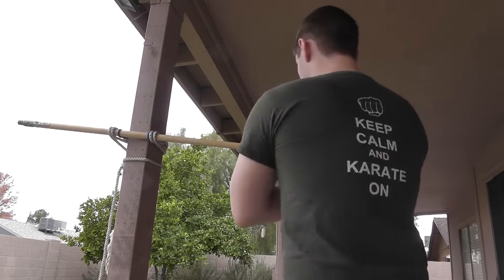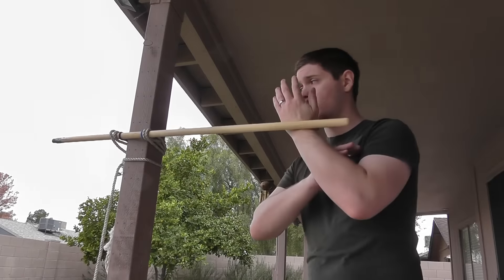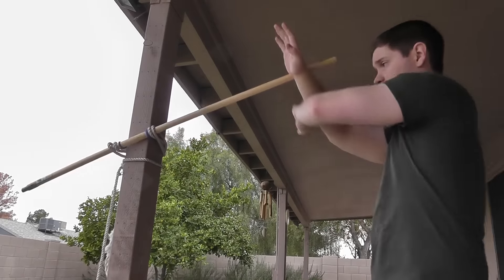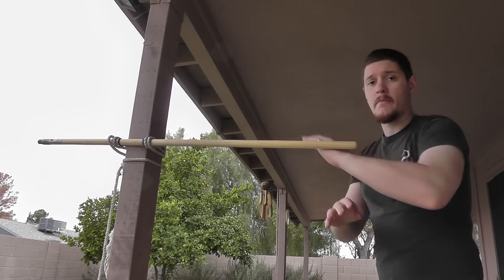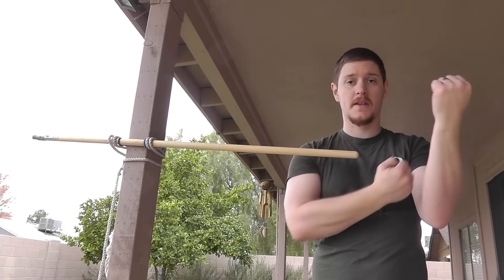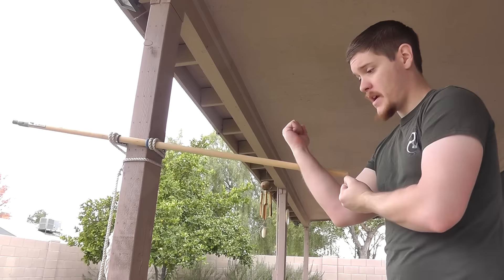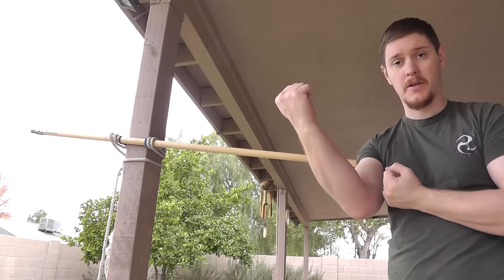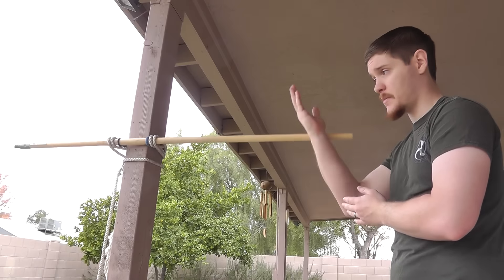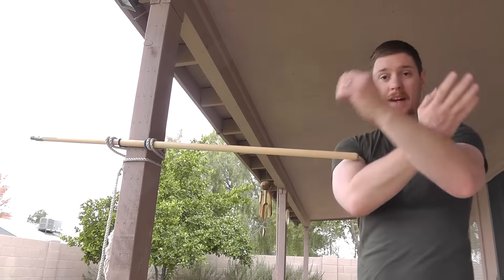You can work it individually, or you can work it as a clearing motion. Both of those are the same type of action — this crossing of the arms. If I'm using it for the parry-pass this way, then I've done my middle block. And similarly, if it's pushing in and I want to clear it, this is the exact same motion.